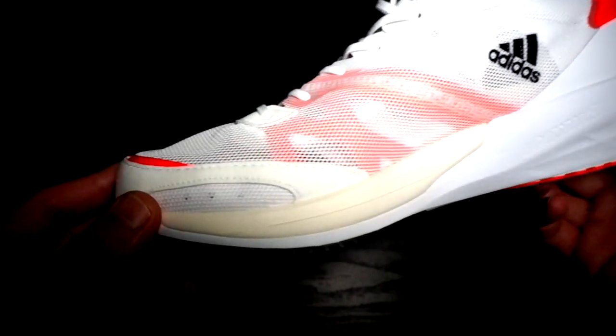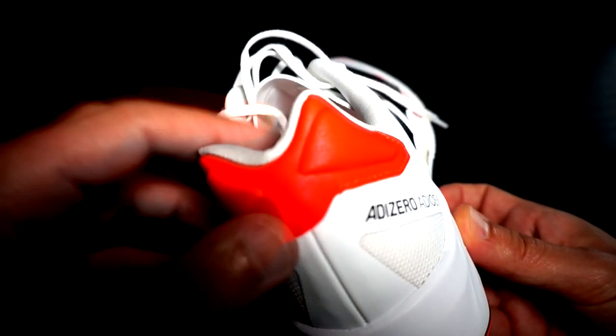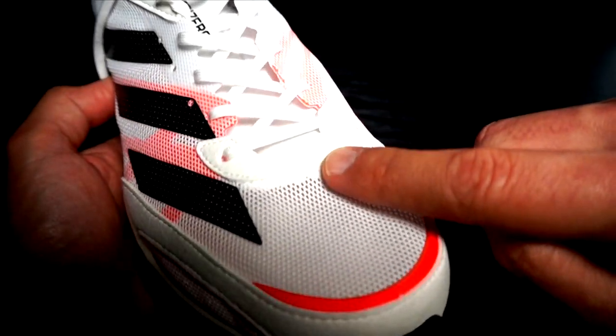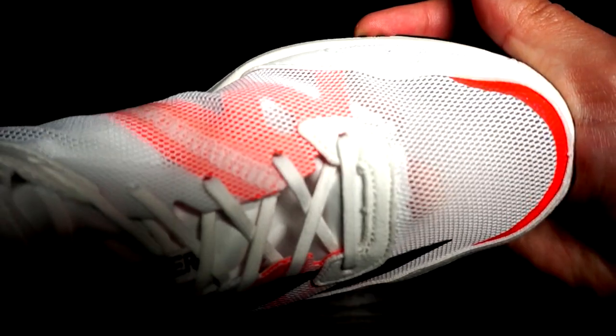Jumping to talk about the upper, it doesn't look like a new upper — rather an upper from an 80s or 90s shoe — with all this overlaid material and support in the forefoot, in the heel, and in the lockdown system. I have to say I'm not really a fan of that because I prefer more minimal shoes, but they do give a little bit of structure and support, especially in the forefoot where the mesh seems to be really thin, so I don't know how long it will last.